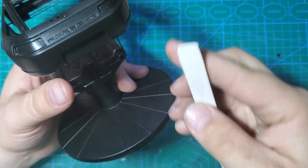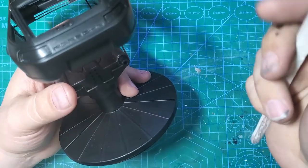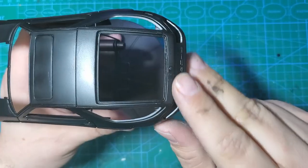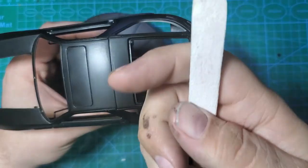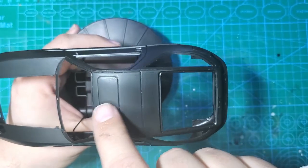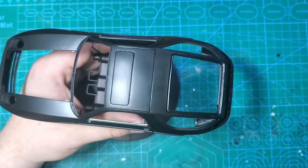As soon as you start to see some color, you're going to wipe that off, then move to a new area. You don't want to dig far enough because this will leave gouges in your plastic - you don't want to sand so much that you really get in there and dig into the plastic.